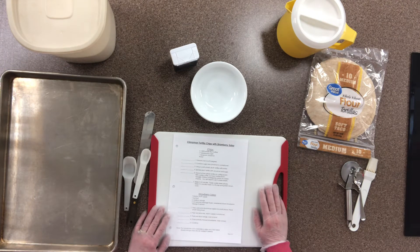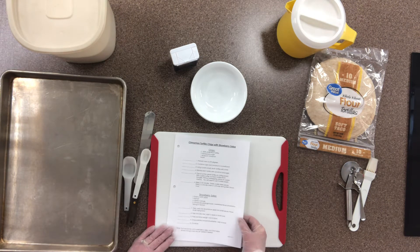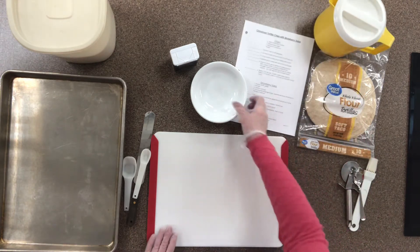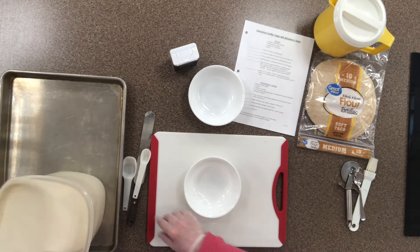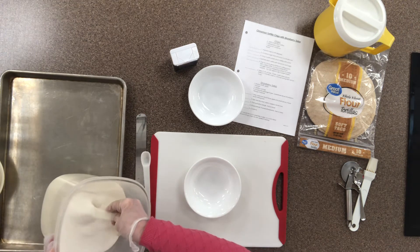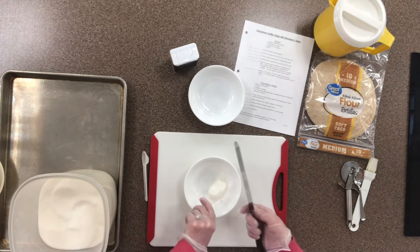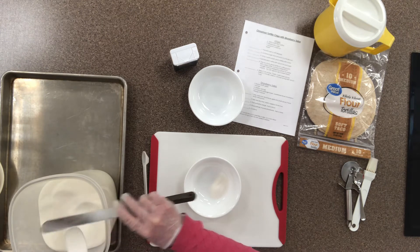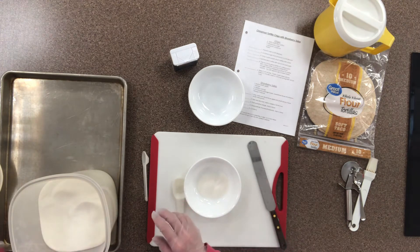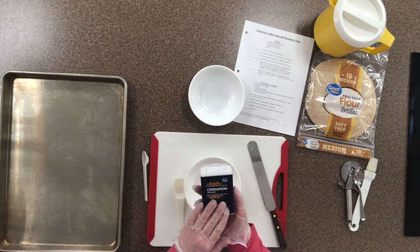After reading through the instructions and gathering ingredients and equipment, step one is to make some cinnamon sugar. If you already have cinnamon sugar at home, you can use that. I'm going to use my one-tablespoon measuring spoon, and like we've done in previous demonstrations, we're going to level it off with a straight edge — this metal spatula works great. I'll put the sugar to the side and measure the cinnamon.